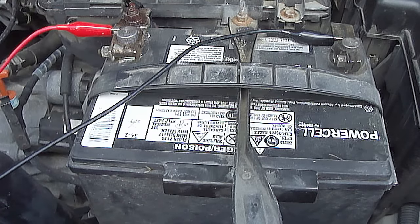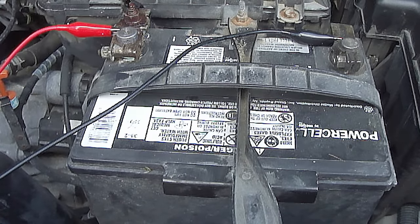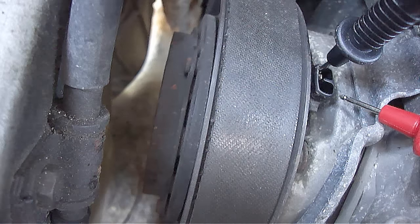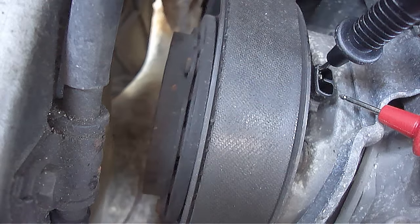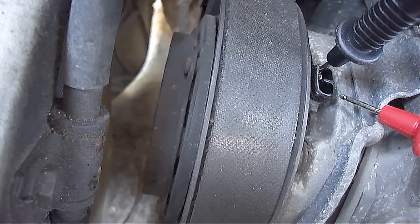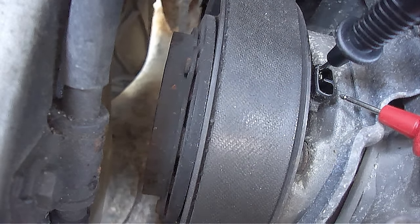You can also test the clutch by using your car battery. Take two wire leads and attach one to the positive and one to the negative battery terminal. Now take the other ends of the two wire leads and touch the two electrical connection contacts by the clutch. This should cause a clicking sound and cause the clutch to move in and out. If it does not, then the clutch is bad and needs to be replaced.